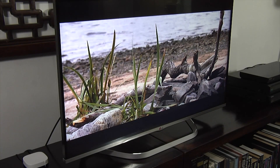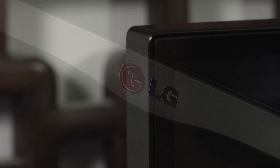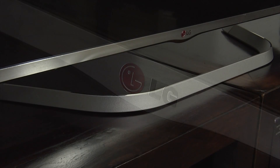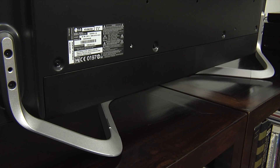The LB700 uses a minimalist design with a single sheet of glass at the front and a one centimetre black border around the screen. There is a silver strip along the bottom, and the TV sits on LG's new ribbon stand, which is designed to improve the audio performance but can't be swivelled.